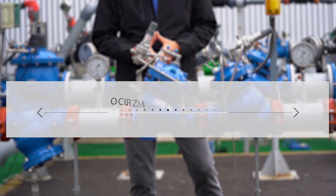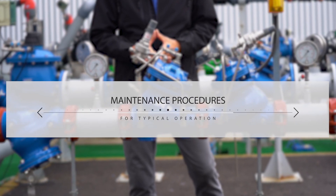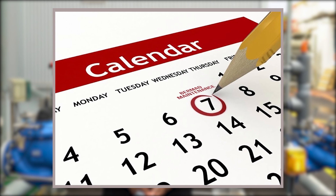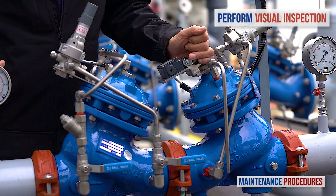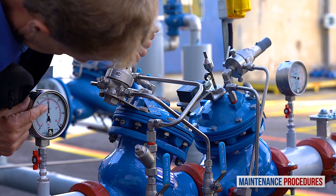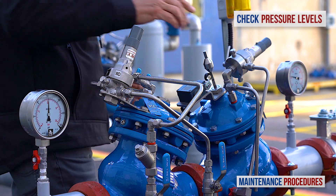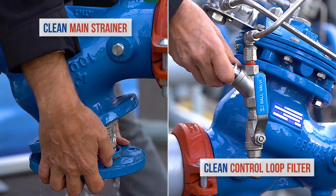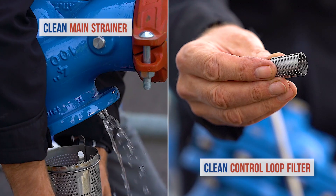Now let's discuss maintenance procedures for the Burmad pressure-reducing station with shut-off valve. Note that your schedule for preventative maintenance depends on actual conditions of use and the station's environment. On a weekly basis, perform a visual inspection of the station and check for leaks and external damage. Also observe the unit's pressure gauges to make sure that the pressures upstream and downstream are as they should be. Once a year, close both the upstream and downstream isolation valves and clean the main strainer and the valve control loop filter. Every three to five years, inspect the internal condition of the pressure-reducing valve.